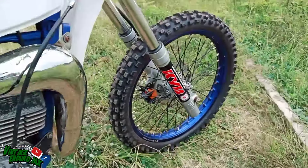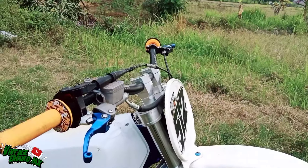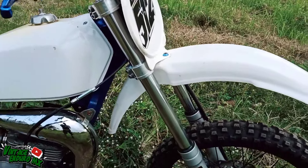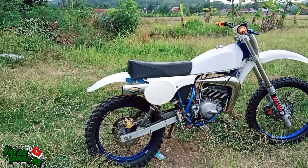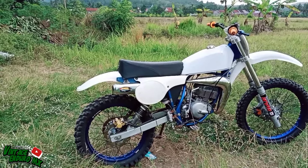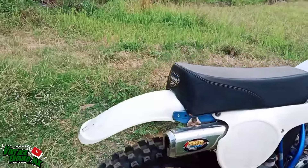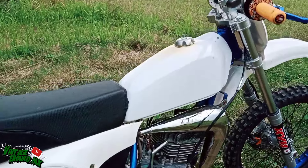Untuk pelek depannya ini pakai Gordon ukuran 41. Untuk slid panel-nya menggunakan model RM125. Sparkbor belakang, sparkbor depan, kapal nomor juga. Tanknya masih orsinil.